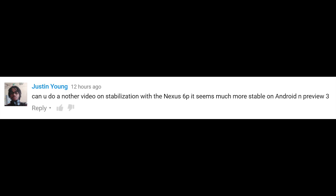Can you do another video on stabilization with the Nexus 6P? It seems much more stable on Android N Preview 3. Justin, I had another video planned today, but after I saw this comment, I had to test it out. It's like I can never say no to Nexus stuff.